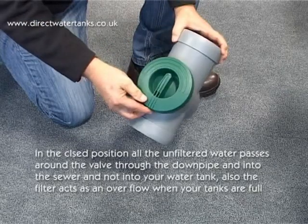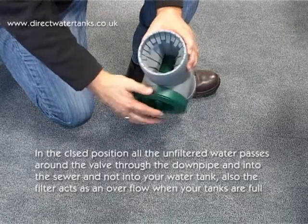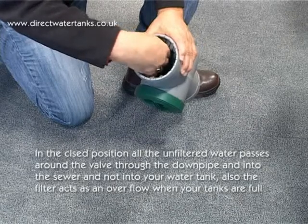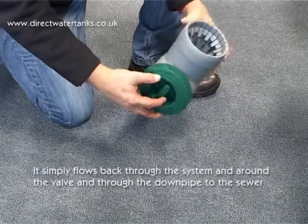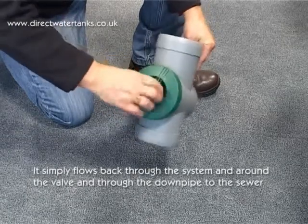In the closed position, all the unfiltered water passes around the valve through to the downpipe and into the sewer, and not into your water tank. Also, the filter acts as an overflow when your tanks are full. It simply flows back through the system and around the valve and through the downpipe and away to the sewer.